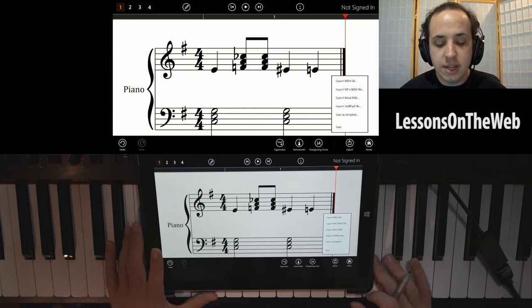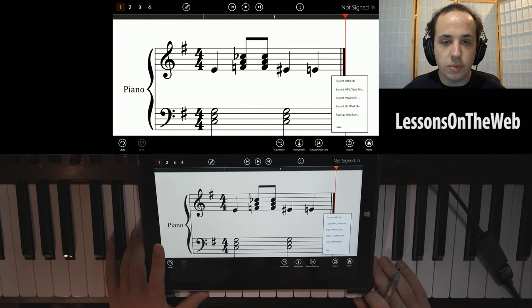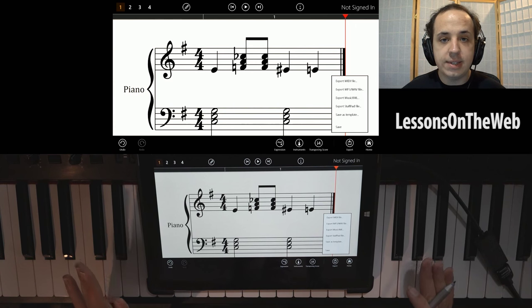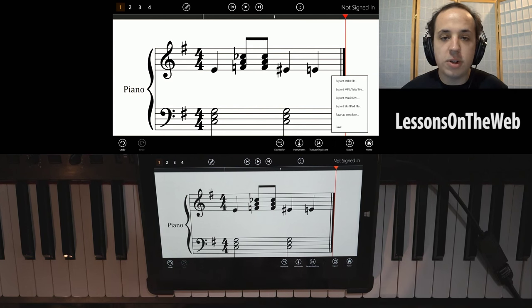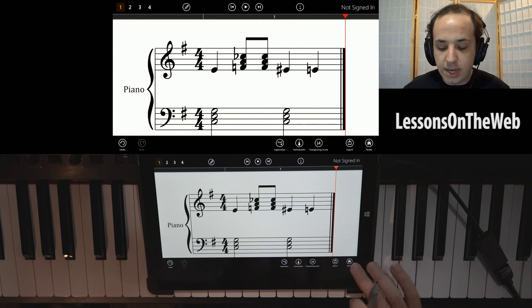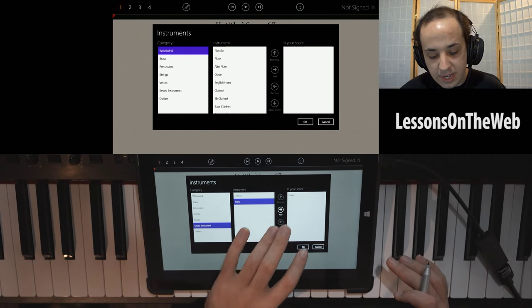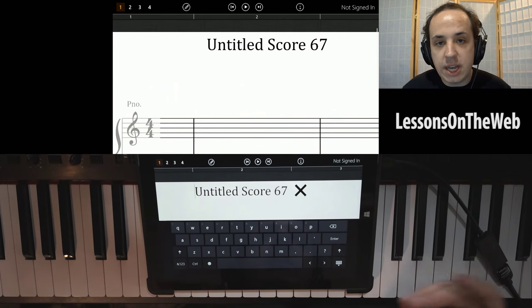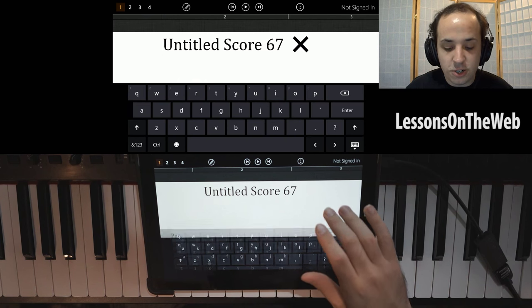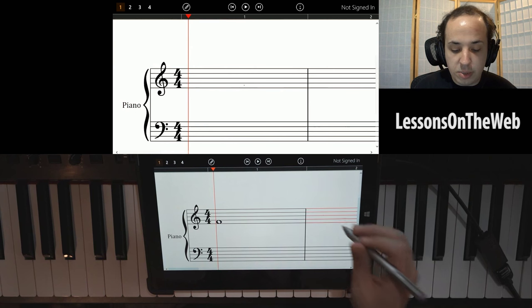It has a lot of versatility and functionality, and it's just been a blast writing music on this thing. One of the things I want to say is I've been using this in my local piano teaching — I teach around my neighborhood. The students love this thing. They pay way more attention to it than flashcards. I can bring up a blank score really easily. I have a sheet for each student, I name the sheet after their name, and they really love coming back to their sheet every time. They pay attention a lot more.